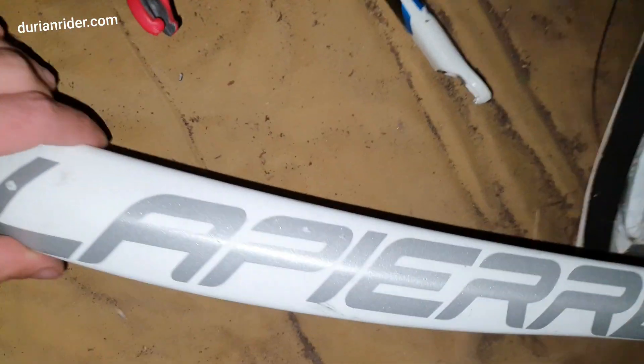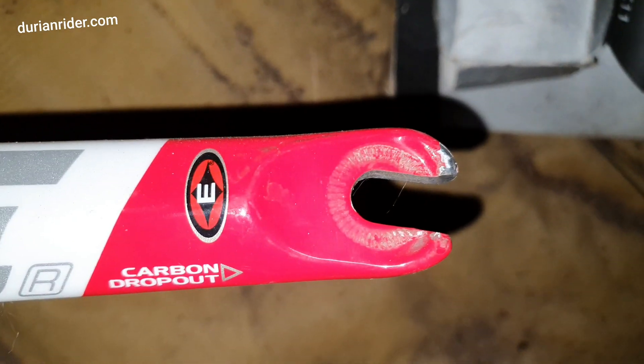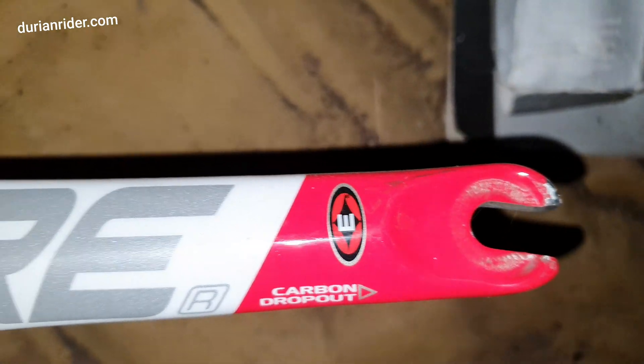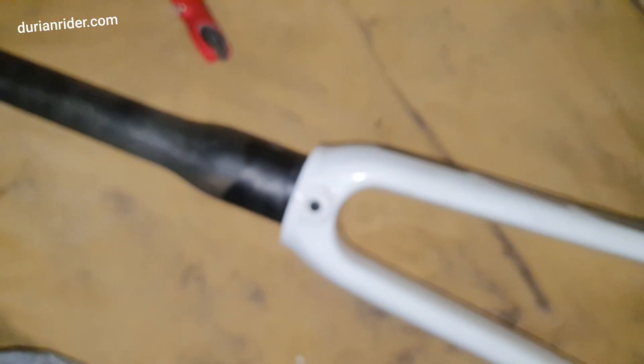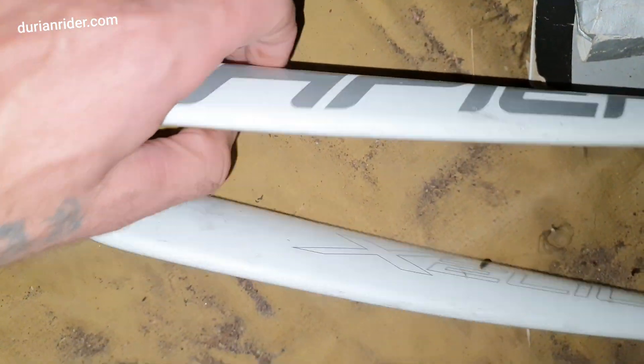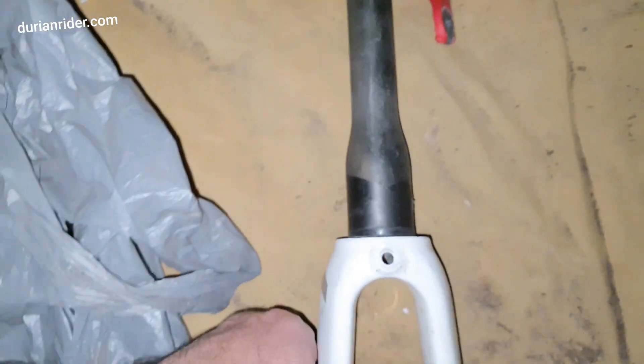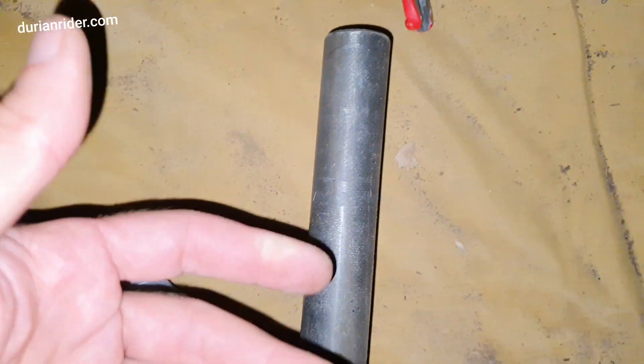This is a fork made by Easton — an Easton fork with a carbon dropout. Now, Easton makes some good product. This fork might even cost you $1,000, $800, $500 US, depending on the situation. Obviously it's secondhand, so it's worth nothing — maybe five bucks, or maybe more.